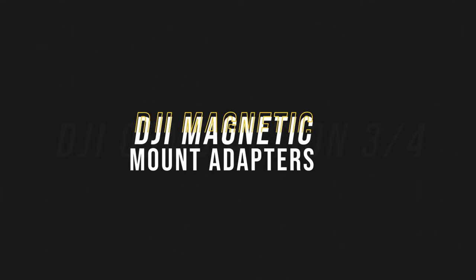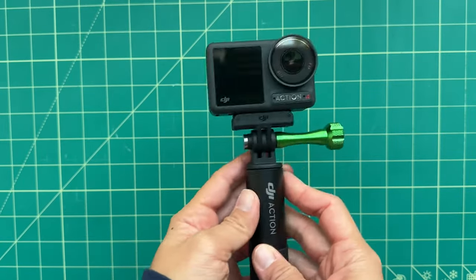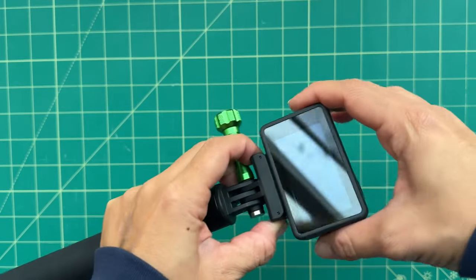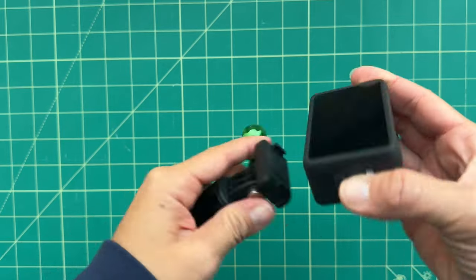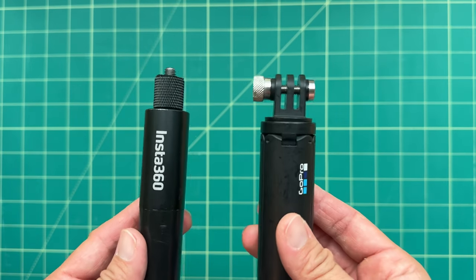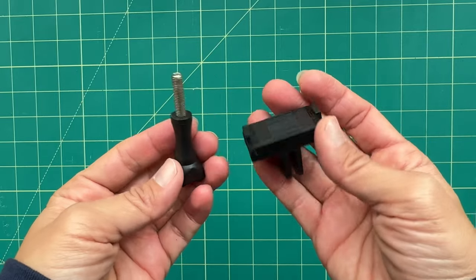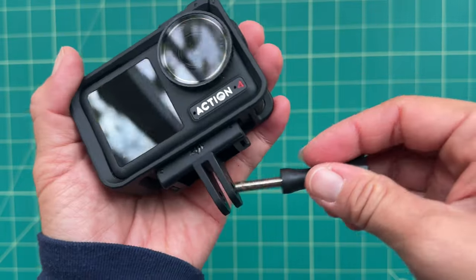Let's start off with mount adapters. Like the Osmo Action 2 and Osmo Action 3, the Osmo Action 4 has DJI's special magnetic quick-release, which I think is one of the main advantages it has over competitors like GoPro. However, most mounts out there have a quarter-inch hole or the GoPro finger mount, so you'll have to use adapters. The DJI combos do come with a plastic quick-release to GoPro adapter, but there are several metal adapters by Ulanzi that I think are more useful.